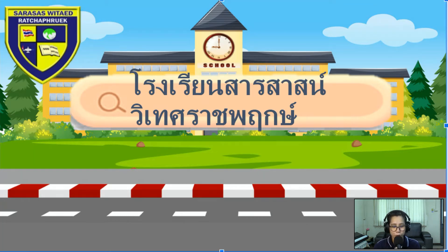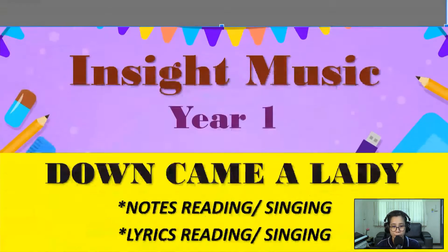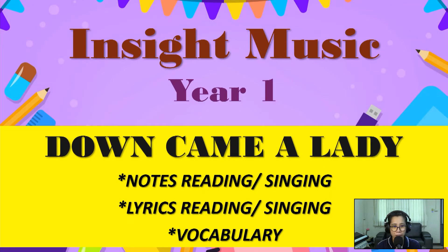Sarah says with the Drachaprook School presents an Inside Music Year One lesson for the song 'Down Came a Lady.' We will be doing notes reading and singing, lyrics reading and singing, as well as understanding some of the vocabulary words that can be found in the lyrics of your song. Are you ready, Year One?